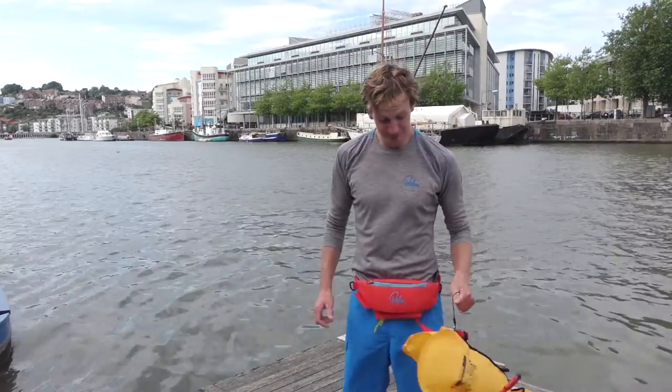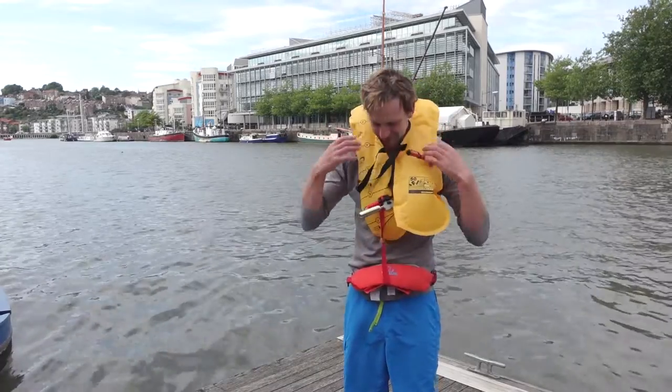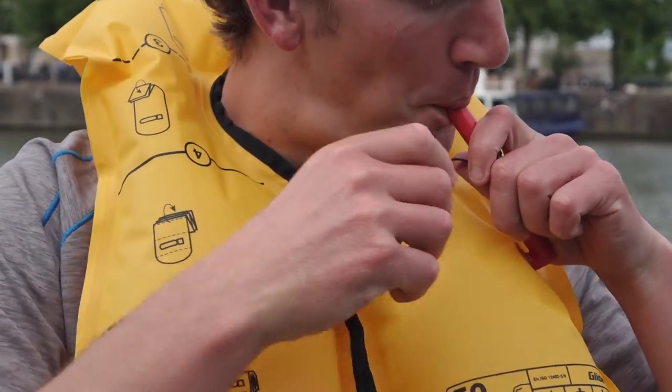It inflates by pulling the toggle and can be put on over the head and fastened around the neck. Once it's inflated, the air chamber remains attached to the waist belt via a strap and can be topped up or deflated using the valve.